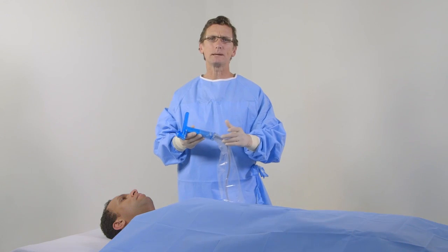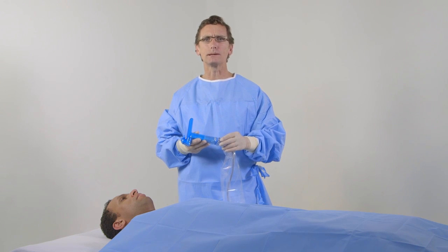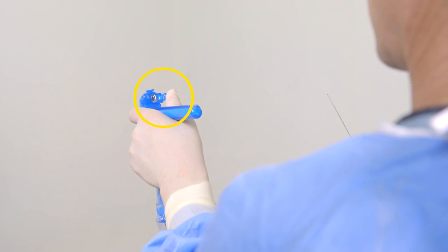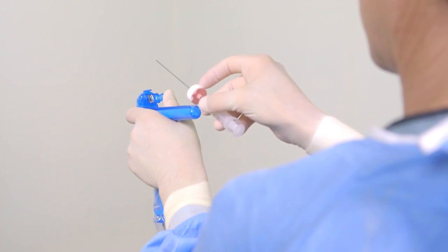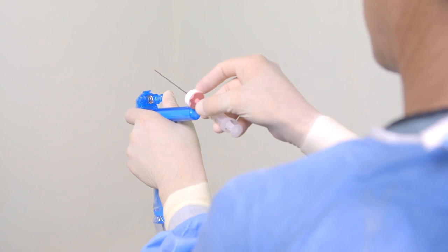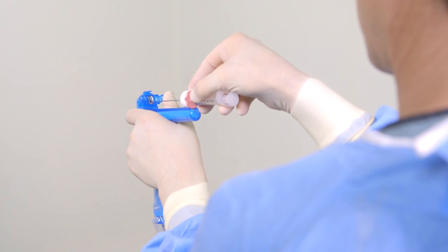To begin a procedure, assemble the transducer and sterile shield from the AxoTrack 1 procedure kit and preload the needle into the integral needle guide. Start preloading the needle by rotating the needle clamp fully forward with your thumb to the open position such that the needle guide opening is unobstructed. Then, place the magnet against the proximal end of the magnet rail to stabilize the needle as you move the needle tip into alignment with the needle guide opening.